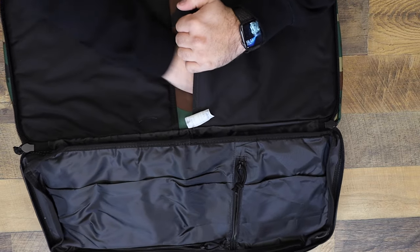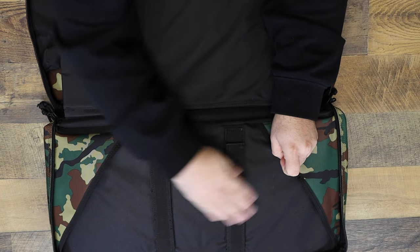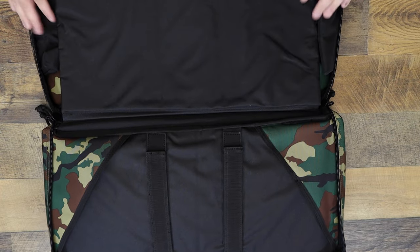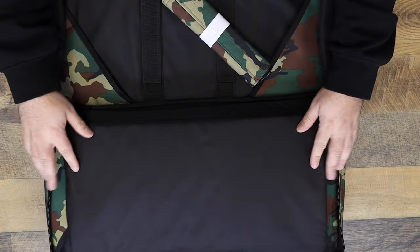Awesome. So you can fit four guns in here, maybe more. On the inside, you've got your rifle compartment. You've got straps right here to secure it. You've got this awesome thick padded divider — it is removable but it's going to keep your rifle safe. Other side, same thing. So like I said, four guns in this thing and it's only a 24 inch bag.